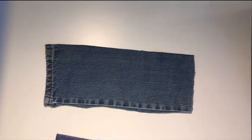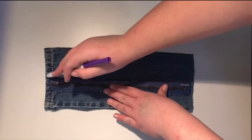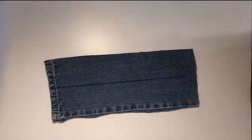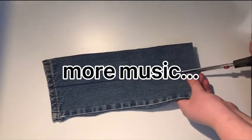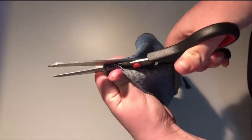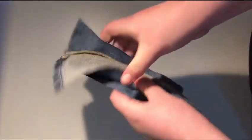Now that I have the right size piece, I'm grabbing my ruler and my marker and just splitting that into two medium-sized pieces of denim, and then I'm going to cut it.